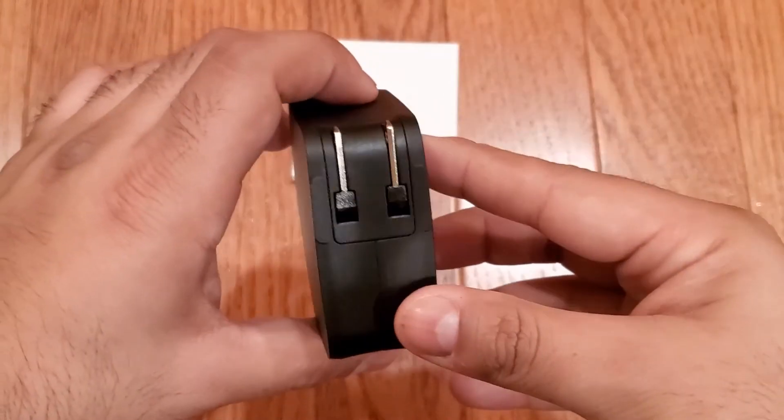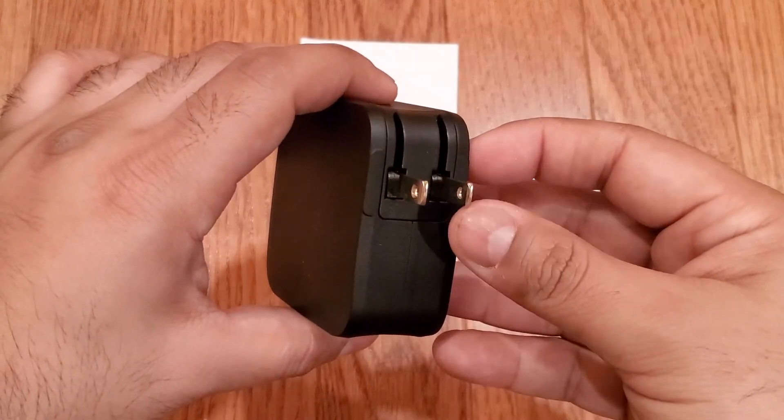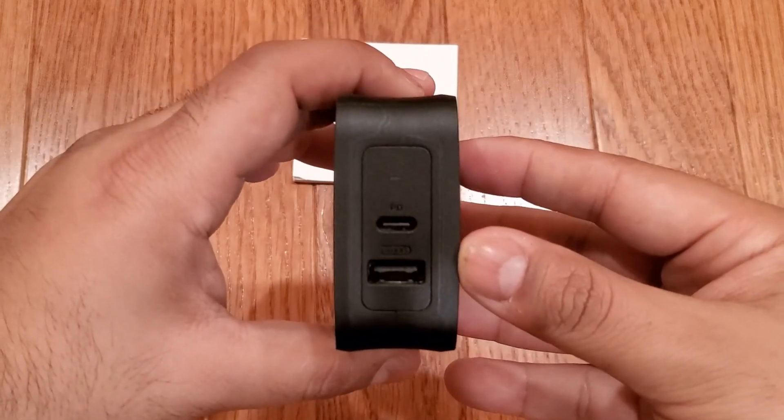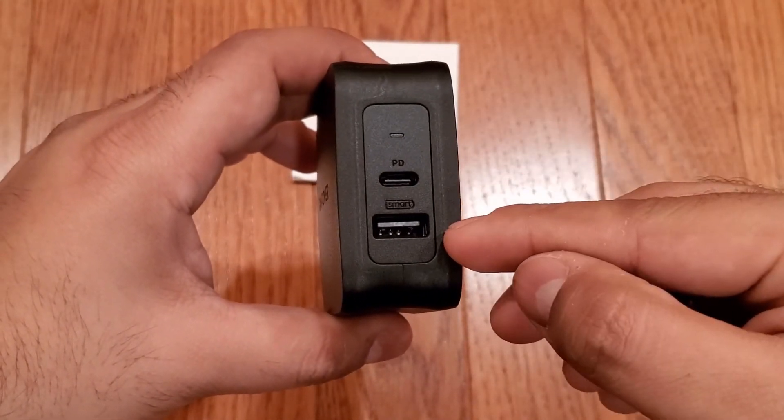This one's in black, and at various points it's also been available in a white color. So it's fairly compact. This is the US model with a foldable 2-pin power plug. And here you can see the USB-C PD port and the USB-A port.